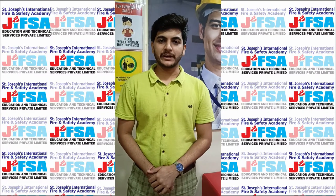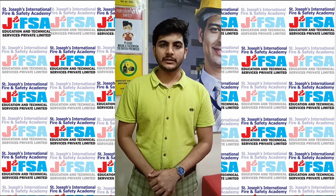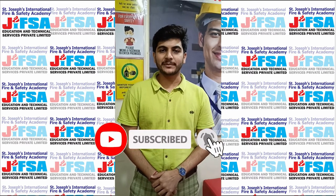Hello, welcome to everyone at Jipsa Fire and Safety Academy. Here in front of you, Tejas Munaor Davray, Fire Safety Trainer. Today we will discuss a topic called Dead Man Switch. Before discussing our topic, please press the bell icon button and subscribe to the channel for further video updates.